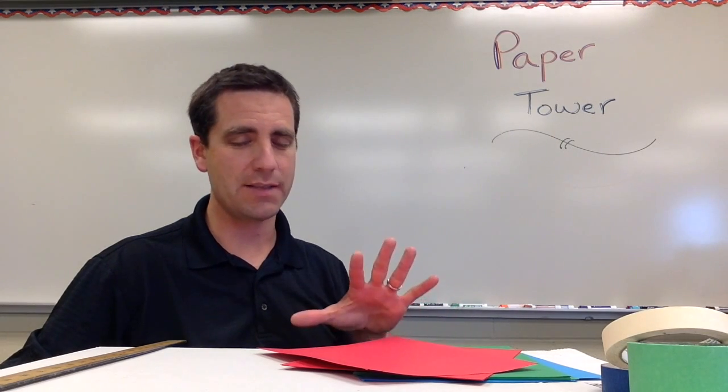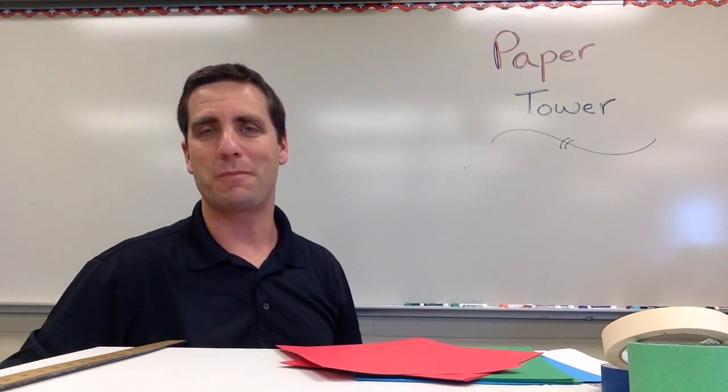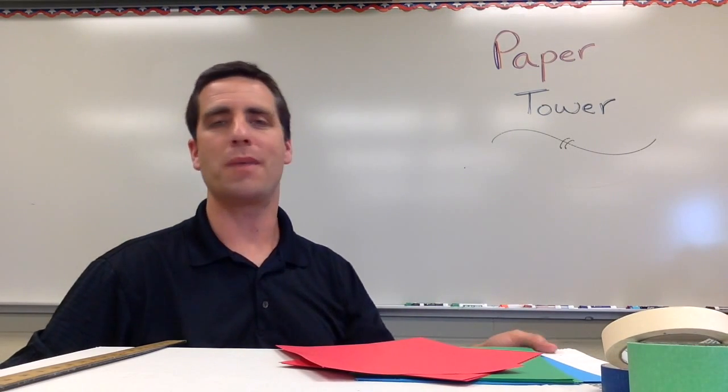Like many of my activities, make sure you take lots of pictures. And if you use colored paper, it makes for better pictures. Kids are going to love this — I hope that you do as well.